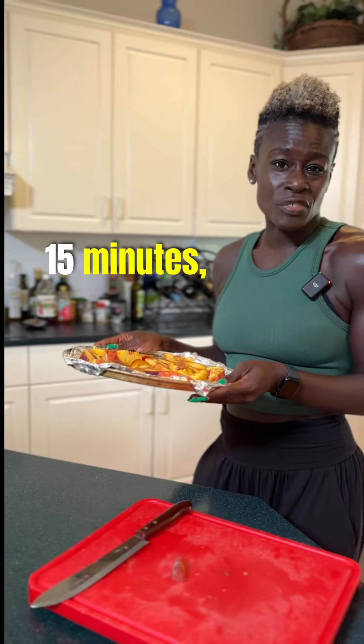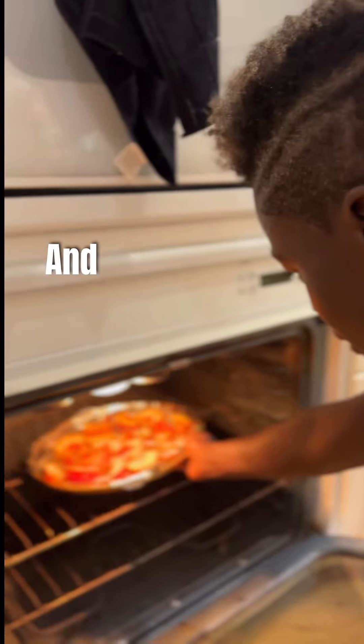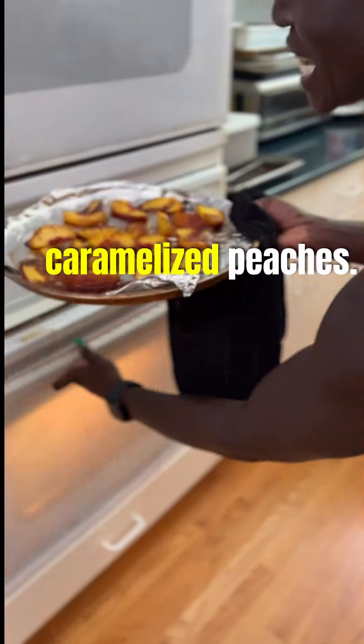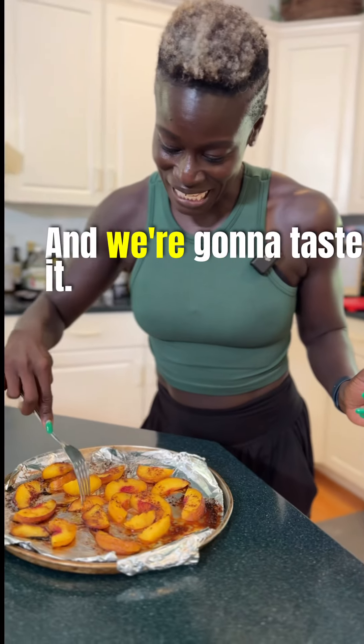We're gonna put it in an oven or a toaster for about 10–15 minutes, or as much as needed to get it caramelized. Just let it cool for a bit, and we're gonna taste it. So good — gotta try it.